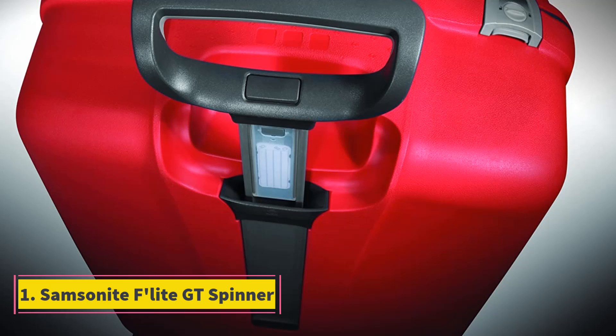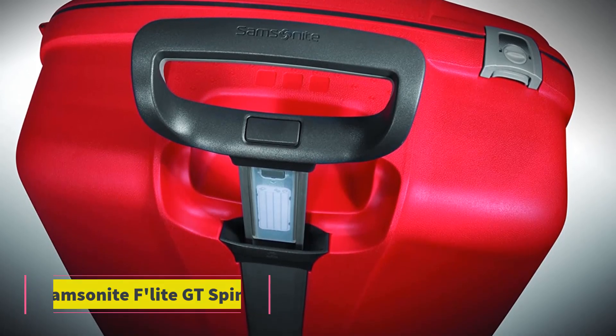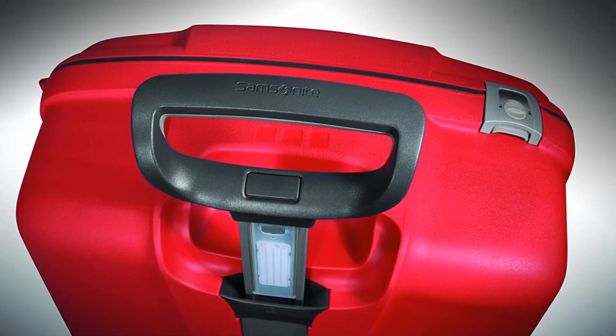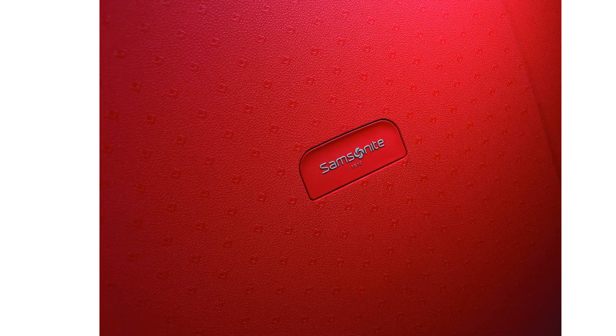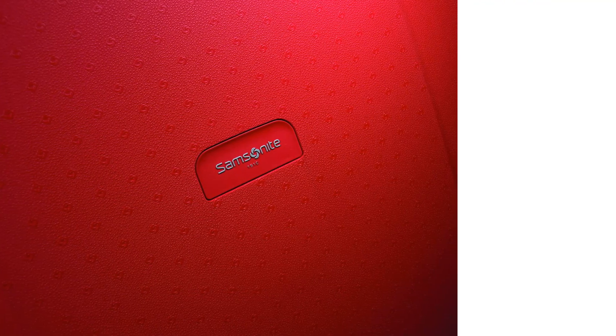Number 1: Samsonite F-Lite GT Spinner. The F-Lite GT Spinner is a solid choice when it comes to zipperless suitcases. It's a hardshell suitcase that you can get in two different sizes, 28 and 31 inches. Both versions are available in five different colors. This suitcase is great for anyone who travels for long periods of time.